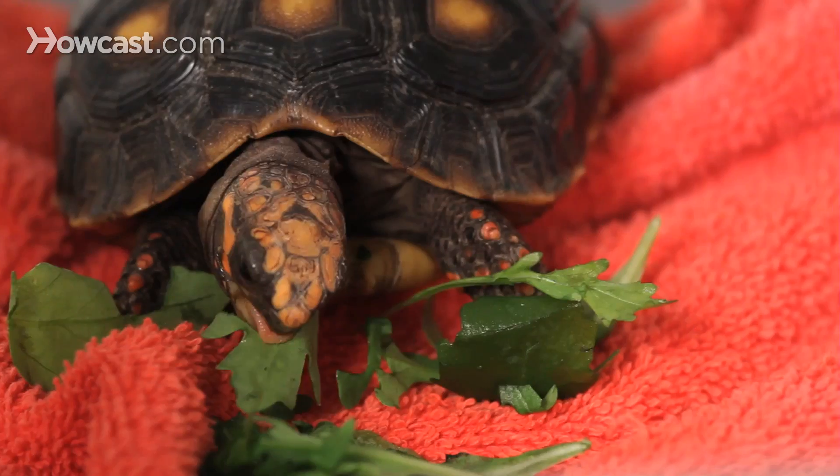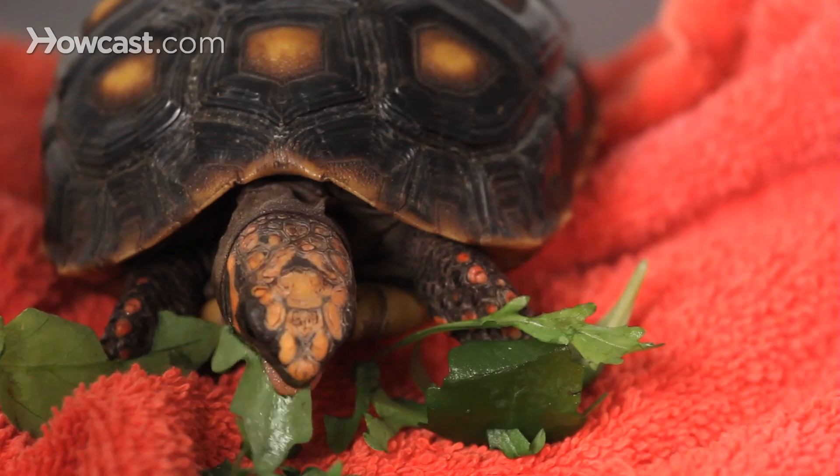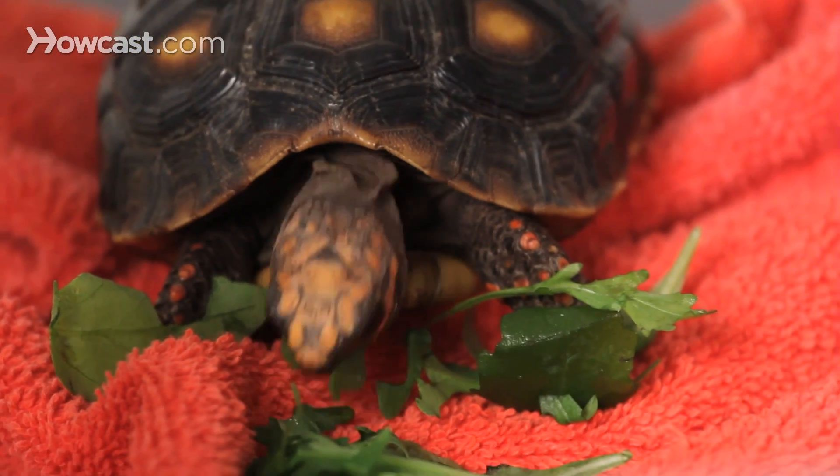The diet of these guys is a little different, too. They tend to eat a lot more fruit than turtles coming from drier climates. Their diet is going to be leafy green vegetables and fruits, as well as some of the commercial foods that are out there today.